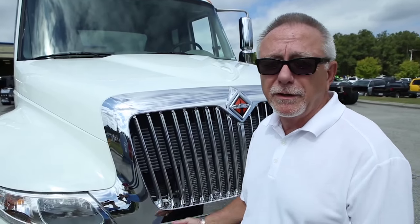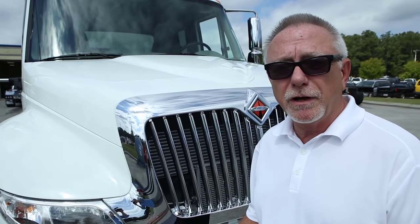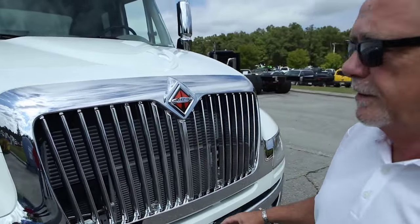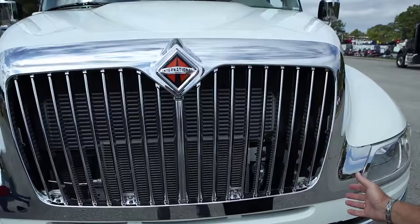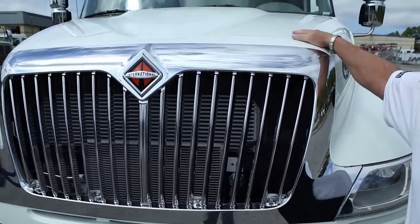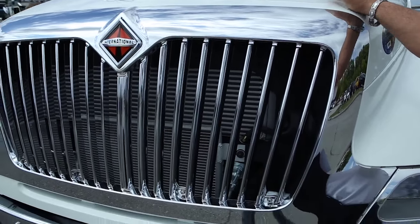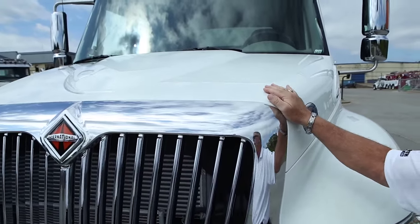It starts with people at Miller and International getting together and engineering a truck to be integrated with Miller bodies. This vehicle has a very good appearance, with a great chrome grille and chrome bumper. The paint process is a multi-part process with base coat clear coat that will last for a long time and keep your business looking great.